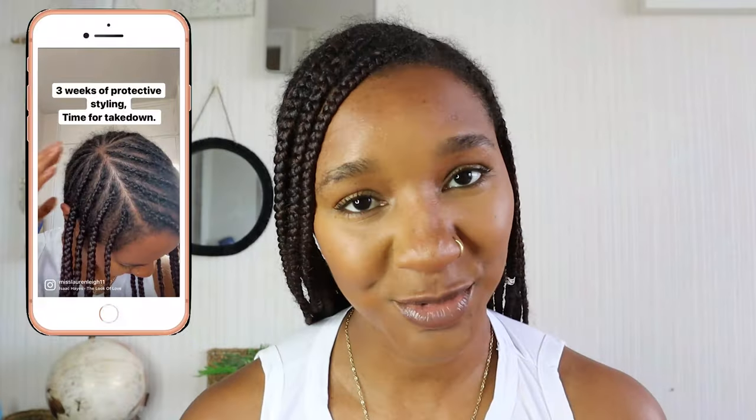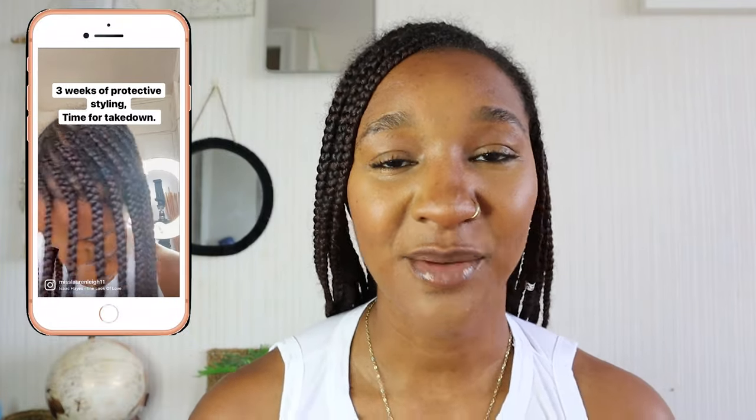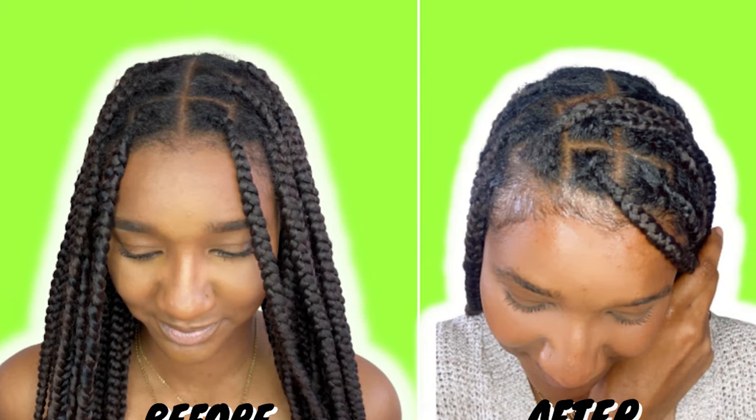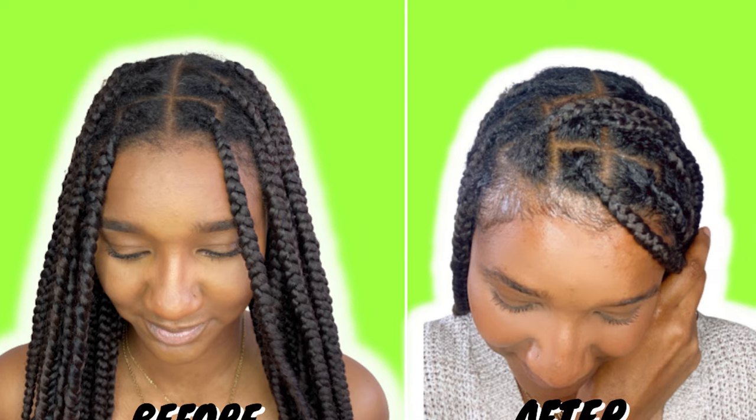Hey guys, welcome back to my channel. I'm Miss Lauren the Eleven, and today I'm going to be showing you how I take down my protective style in the safest possible way. If you follow me on Instagram you will see that I've had this protective style in for three weeks. You can tell by the fluff and the disappearance of my partings that my hair has been in for quite some time. I've done everything I needed to do and shown you how I maintain a protective style.